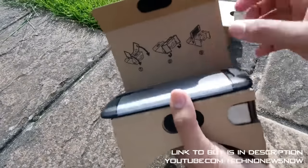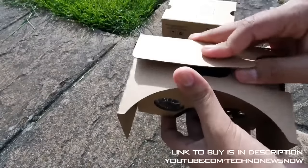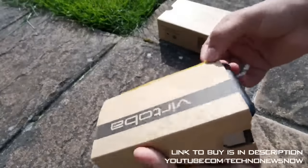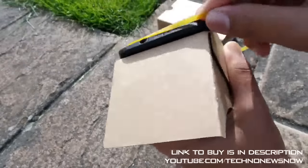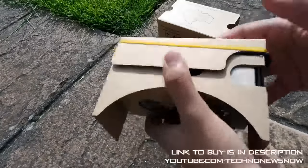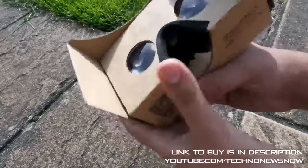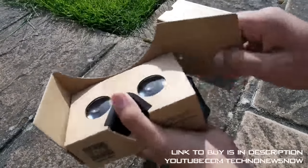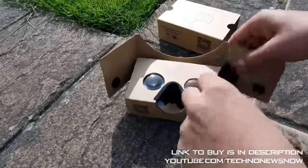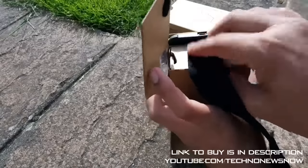Let's go ahead and put my phone in. I've got a 5.5-inch phone, and this device works with 4-inch up to 6-inch phones. Mine just about fits in the box, so we'll use the rubber band to strap it on — simple as that. As soon as you open up the Google Cardboard app you can start using your device, but you don't have to use Google Cardboard. There are other apps like YouTube 360, 360 VR games — there's so much stuff out there you can use.